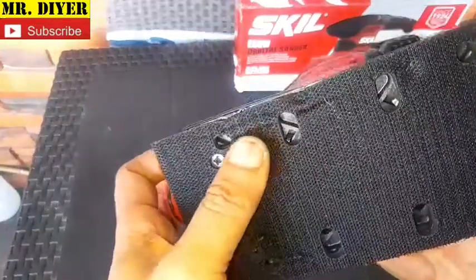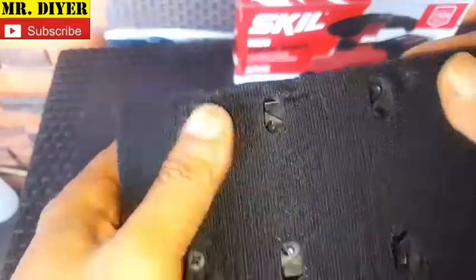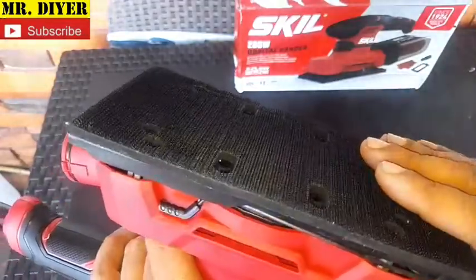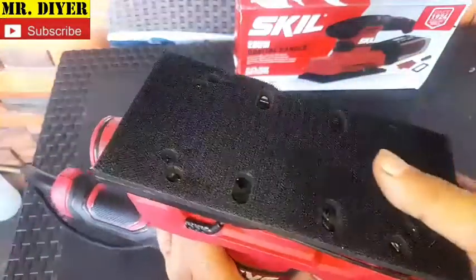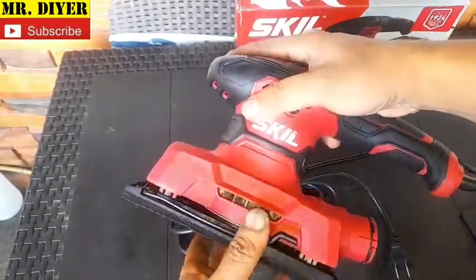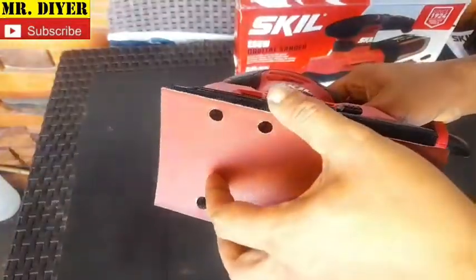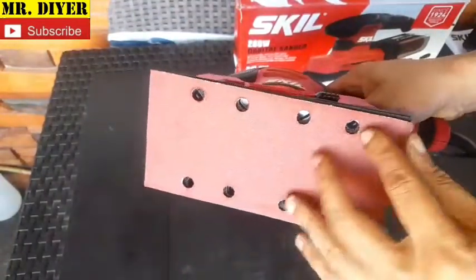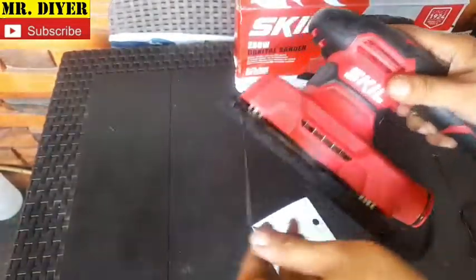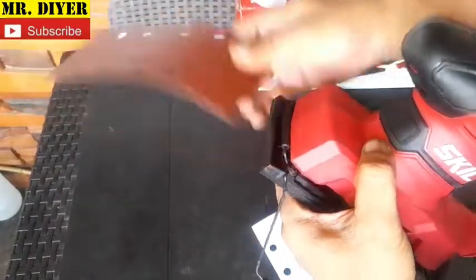I want to show you it did suffer some shipment damage, which is disappointing, but I'm not worried because I can always replace this with a plain rubber pad and replace the velcro. This is actually one of the reasons I chose this design — you don't always have to use velcro sanding paper; you can use the clip and just use ordinary sanding paper.